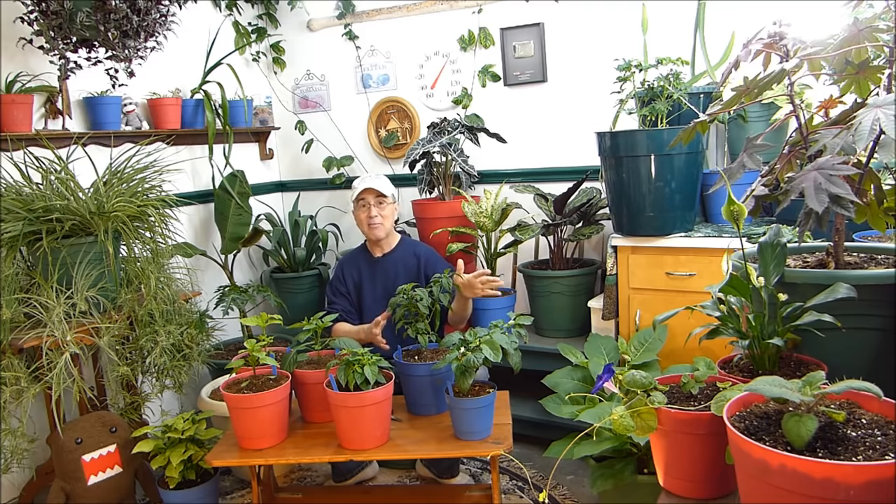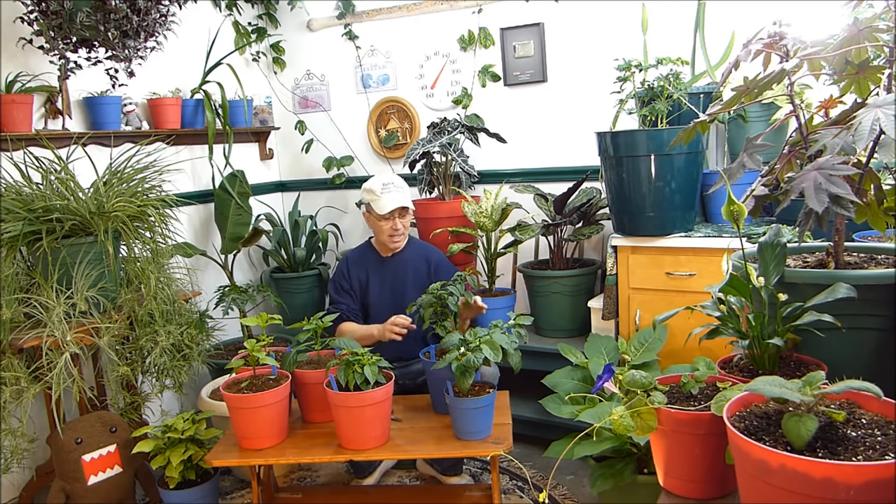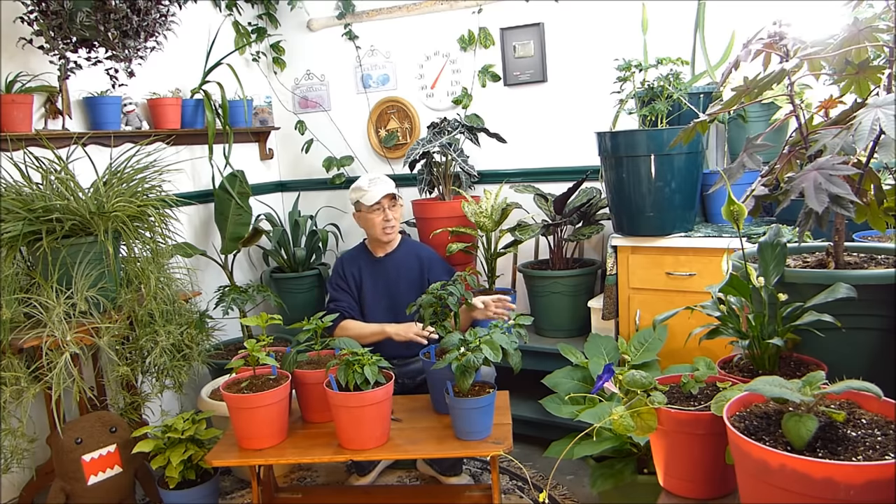I've been pollinating these flowers and I have peppers on them. I grew these from seed in my soil mix — worm castings, coco peat, and some vermiculite — and I was fertilizing them with my organic fertilizer. What happened was, I don't know how, but my soil became alkaline. You never know what you're going to get when you have well water. All I know is my soil became alkaline and it's never done that before, so I had a problem I needed to fix quickly.